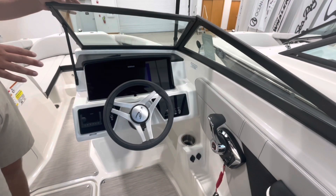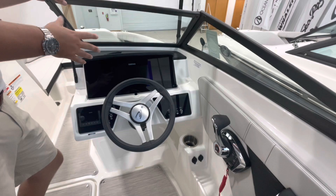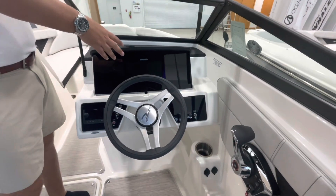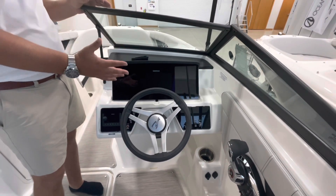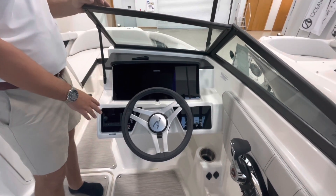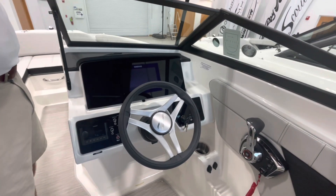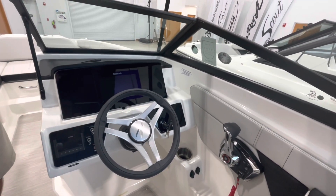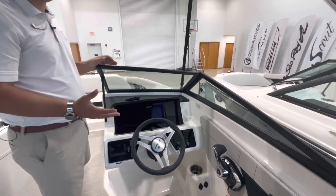Here at the helm station you'll have a Simrad 9-inch MFD multi-function display where you can see your engine data, view maps, and read the bottom — so if you wanted to fish, you could. You'll also have the upgraded entertainment package with an upgraded stereo and speakers throughout the boat.